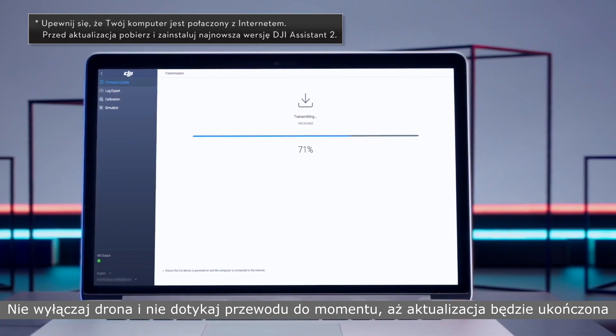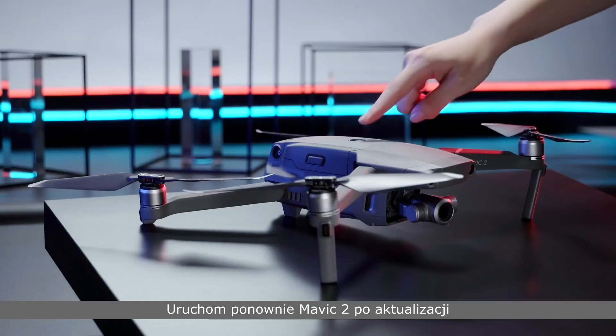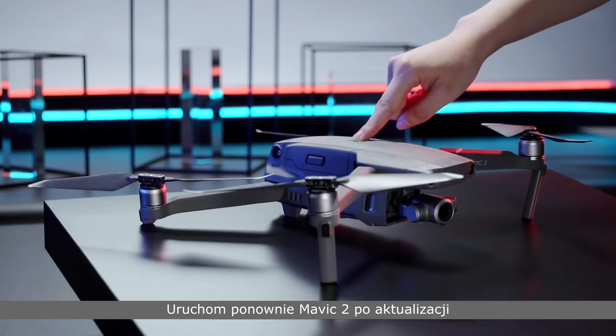Please do not power off the drone or touch the cable before the update is complete. Restart the Mavic 2 after updating.